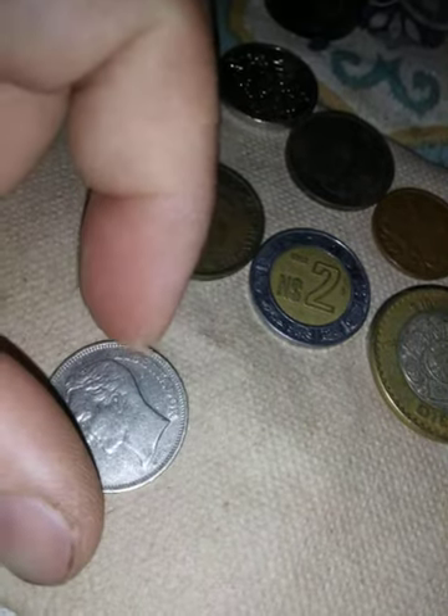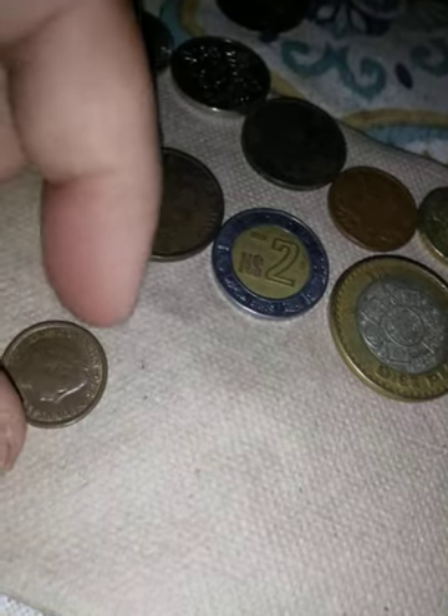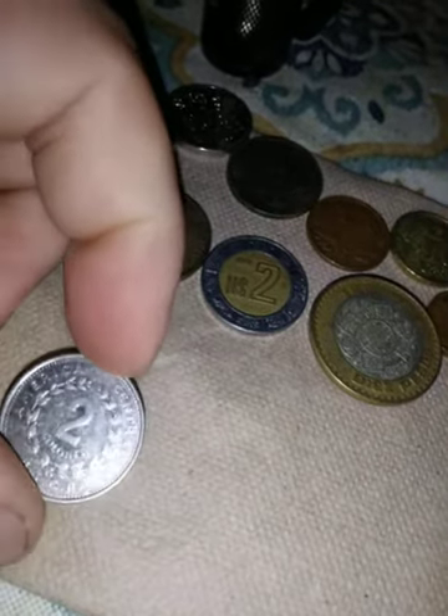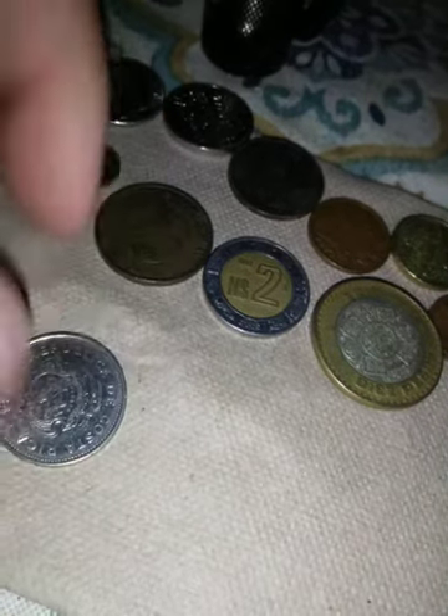This is another Bolivar — Venezuelan coin. Surprise — Venezuela has coins, because they're pretty poor right now. This is a 1964 cent from the Netherlands, I'm assuming. And this says Central American Colonies, República — well, that's from Costa Rica, 1984.